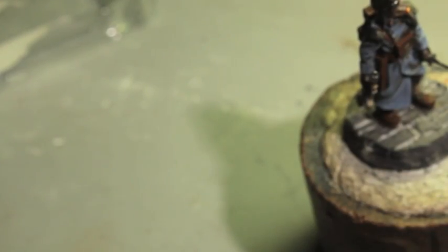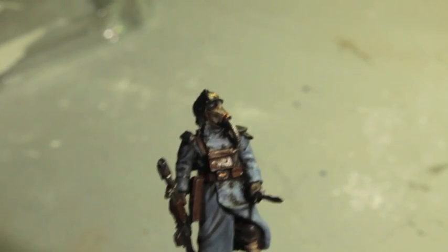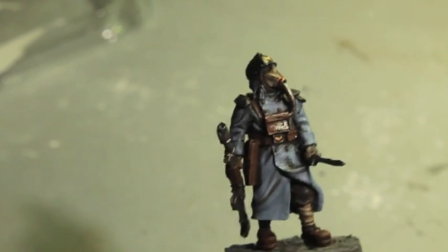Next, we're going to get our Leadbelcher and re-highlight the breathing tube first, just up the center, as well as the readout or the front of the machine of our trooper's little oxygen supply. Should look something like that. Let that dry for a second.